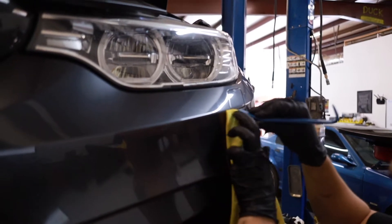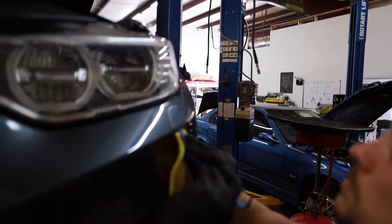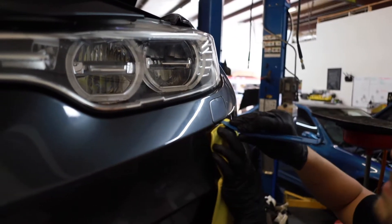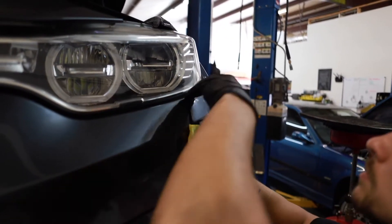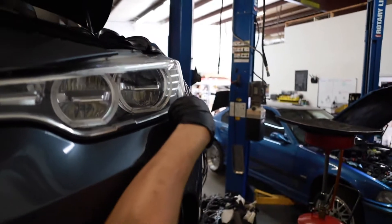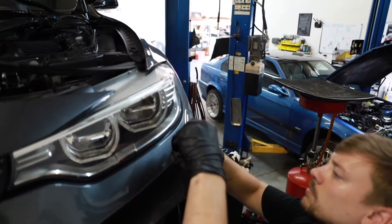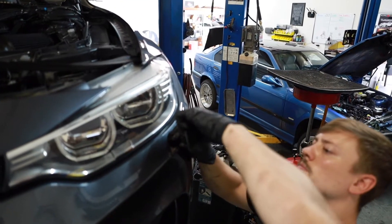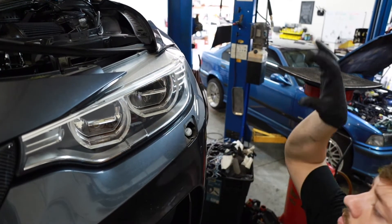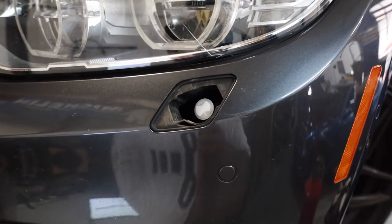So like I said, you've got to take the washers out. As you can see right there, this is a trim tool kit to actually pry out the washer housing — and as you can see right there, it just pops right out.